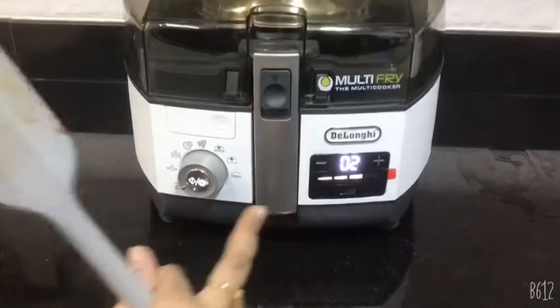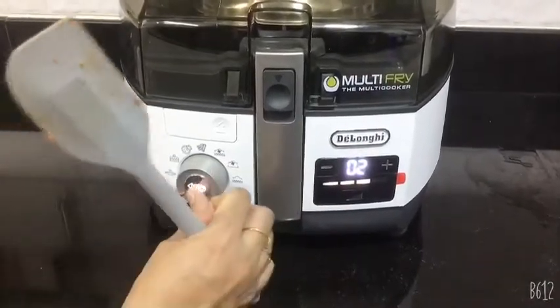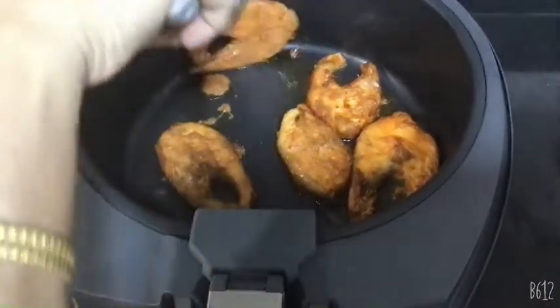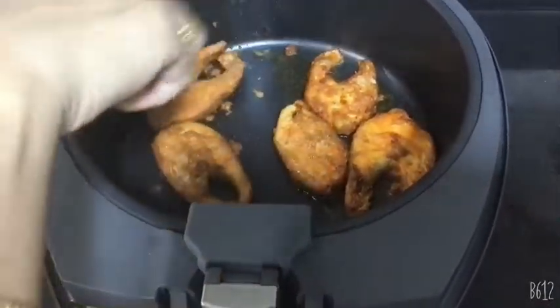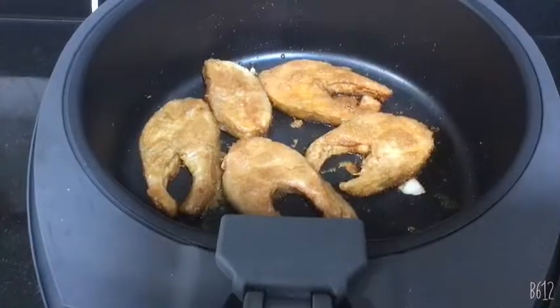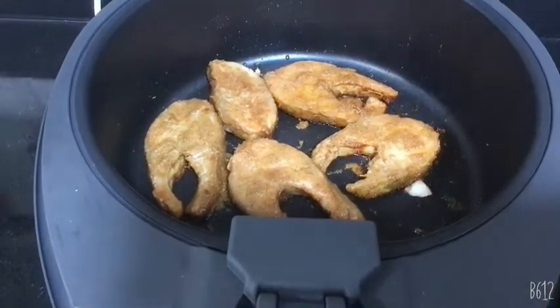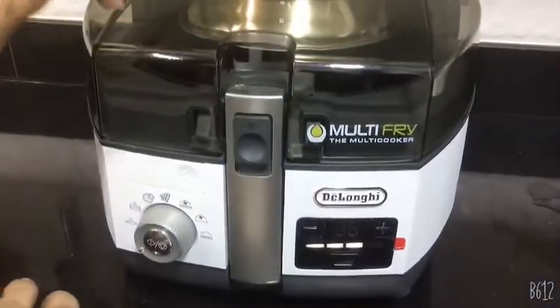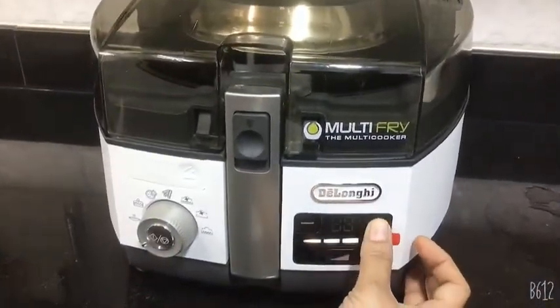As you can see, two more minutes are left. Now I am going to flip the fish fillets. Flip all of the pieces, close the lid, and cook for five more minutes.